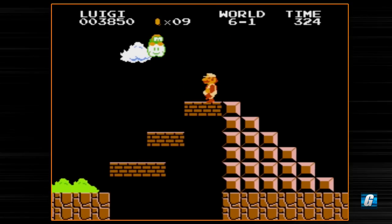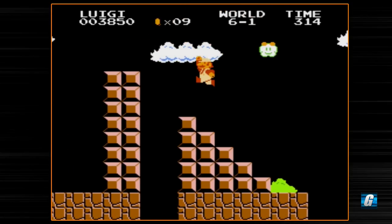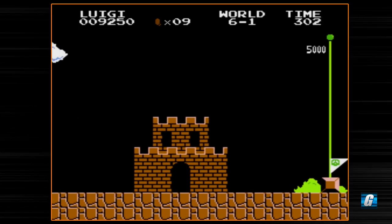No goombas so far, so that means no buzzy beetles yet. Going through loop 2 is always fun as well, if you're playing Super Mario Brothers or Super Luigi Brothers — though not really Super Luigi Brothers because there isn't the same virtual console functionality.